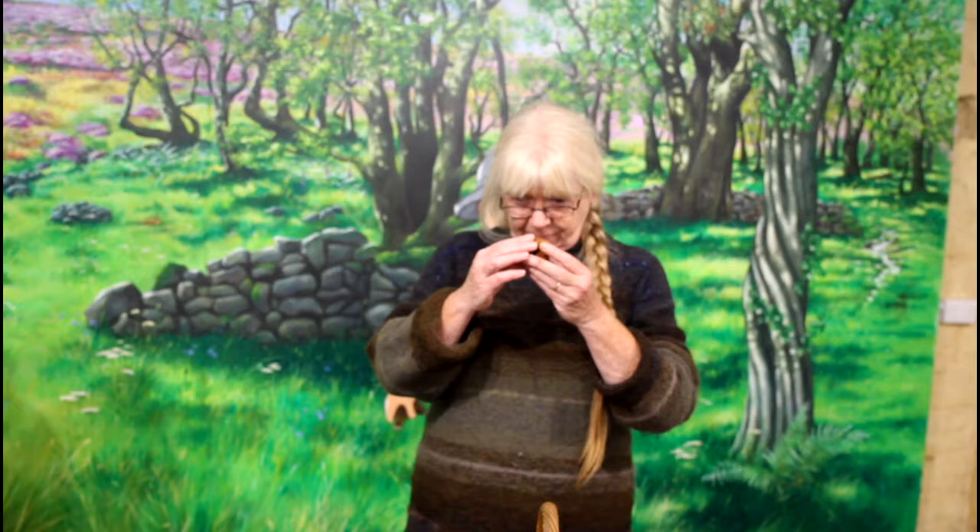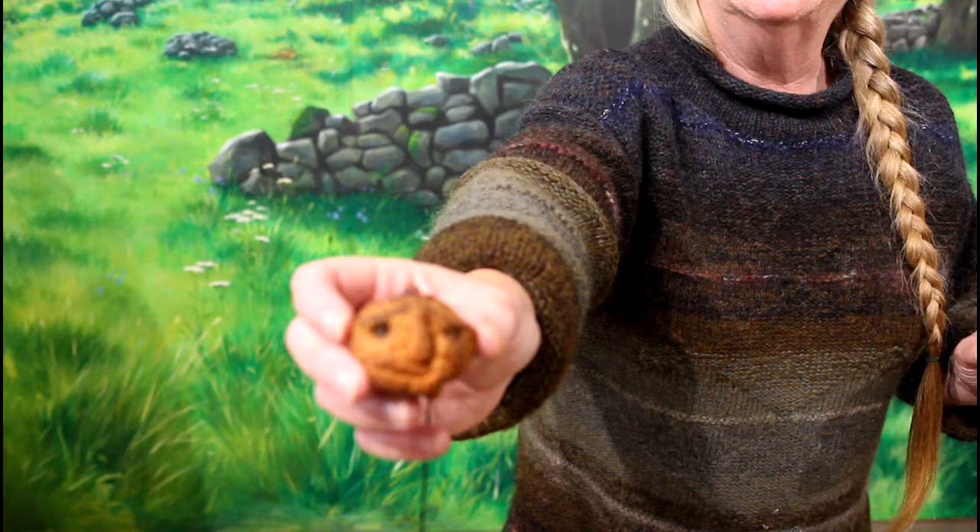Hello, today we are going to make shrunken heads out of apples. I have two participants here with me — this is Calder and Josie who are going to have a go at making shrunken heads. The Americans make these and make granny dolls out of them. You carve the apple and it dries, making wrinkled little old person faces, and then they make a body for it with wire and rags and put hair on it to make a cute little doll. But because we are coming up to Halloween, I think shrunken heads are much more fun.